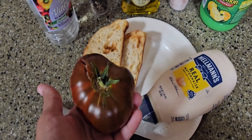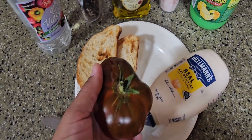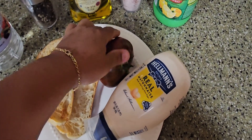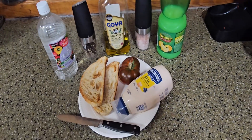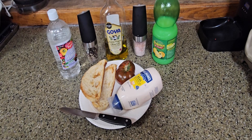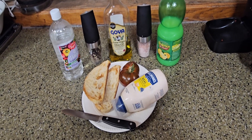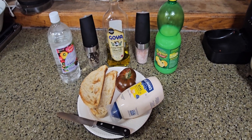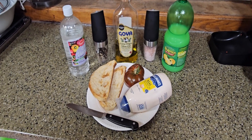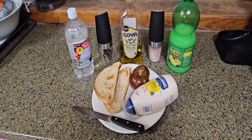I'm going to do the assembly off camera because I move a little quicker. This isn't a how-to, just a quick update to let you guys know that we are fully onto tomatoes in the USG family. Let's put this together and I'll bring you guys back to show you the end product.